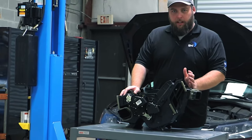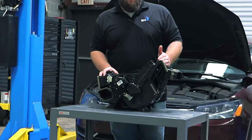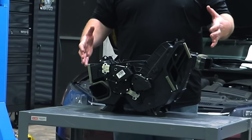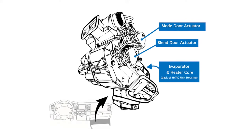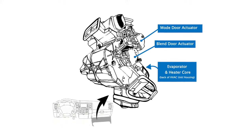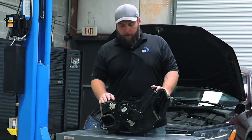Every vehicle is going to have a housing like this — this is your HVAC housing. This is where your evaporator and heater core are going to be, and your blower motor is going to be attached to this. So everything going on with your HVAC system is going to be contained in here. Your HVAC housing is usually located on the passenger side under the dashboard. If you have rear air, you're actually going to have another HVAC box like this in the rear of the vehicle.